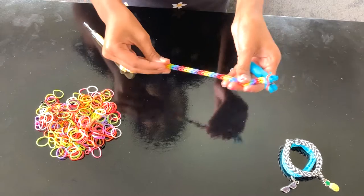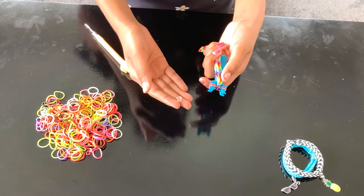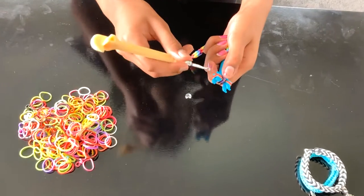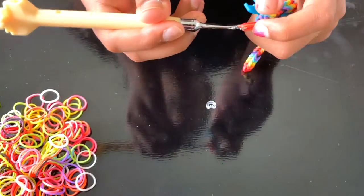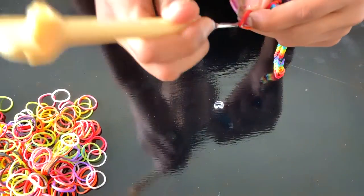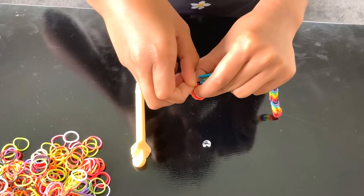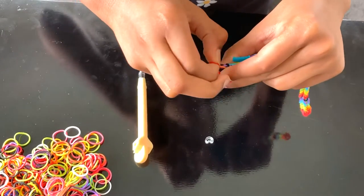Just give it a tight pull and it should be alright. The last thing to do is attach the C-clip or the S-clip. So what you need to do with your hook, you need to cast off like this and hold that onto your hands. And also here you need to cast off and hold that into your hands too.